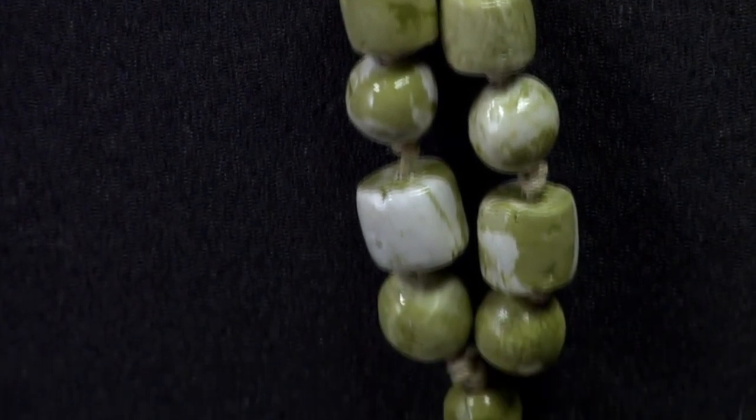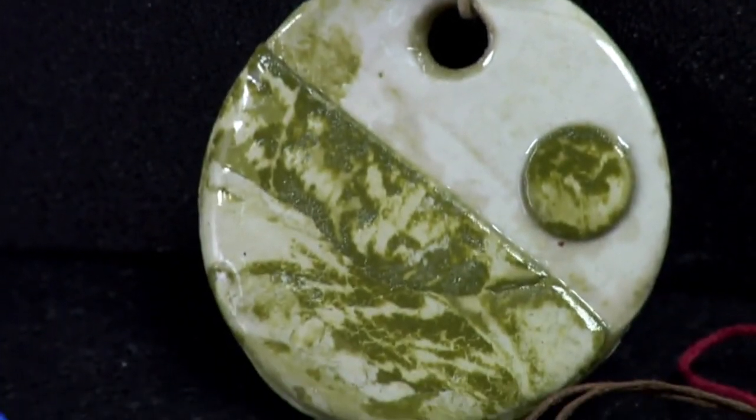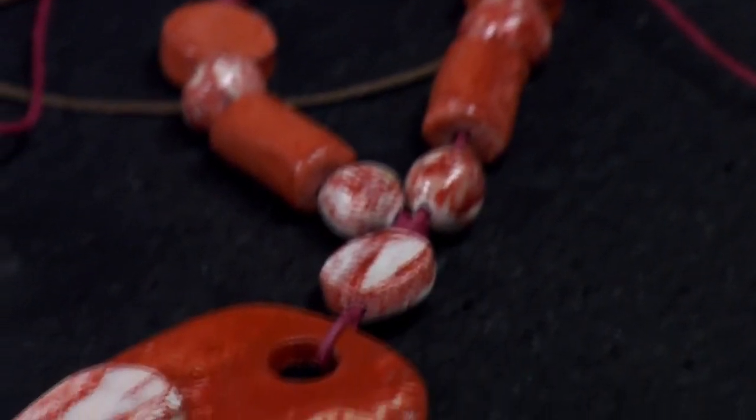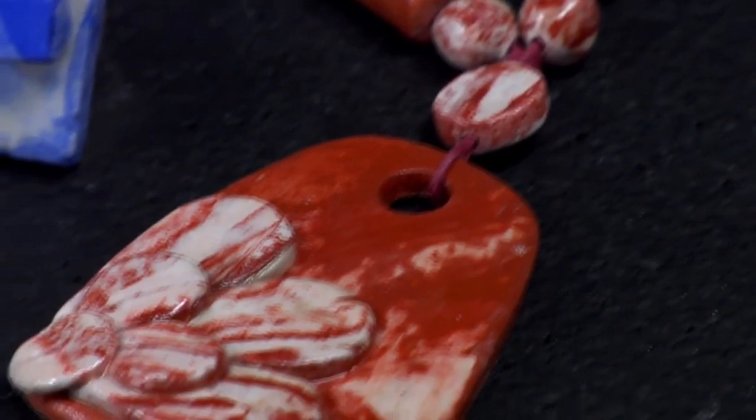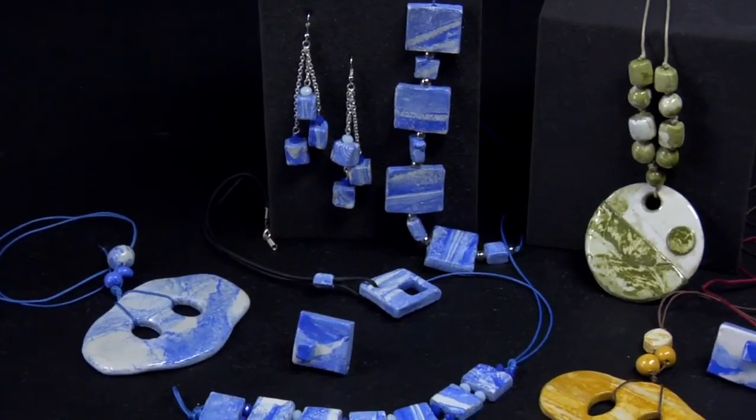We have just created an exclusive freehand marble-like artistic jewellery set: necklaces, bracelets, earrings, rings and pendants with different shapes and patterns to wear or to give as a present. Success is assured!